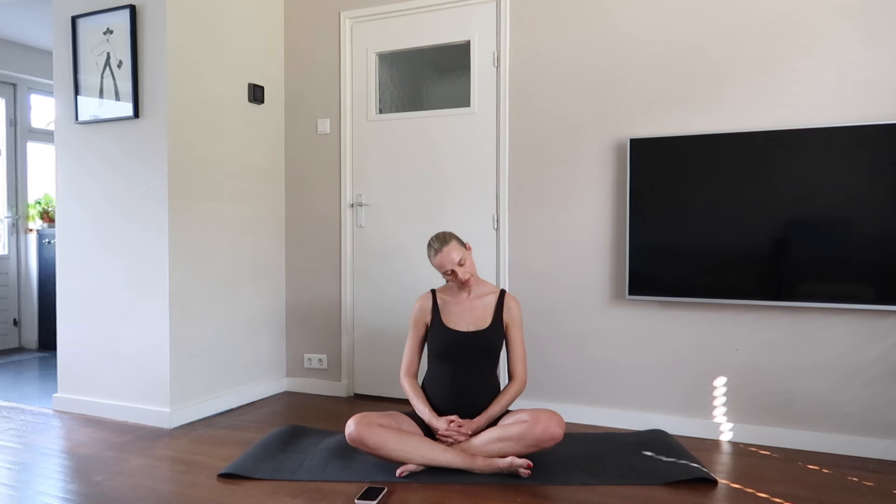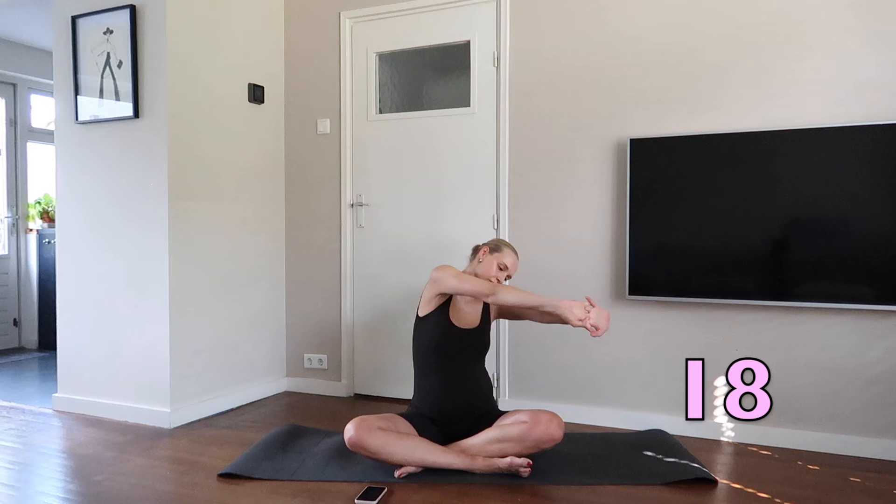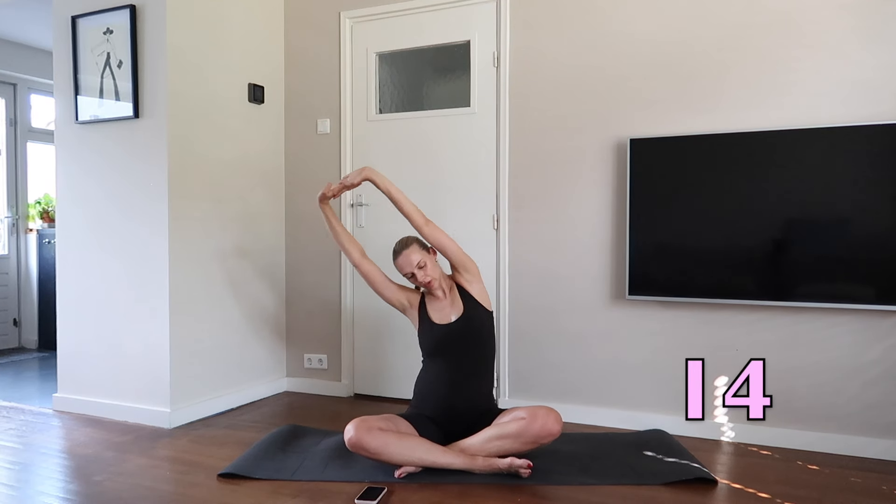Have a comfortable seat and intertwine your fingers. Swing your hands carefully from the right towards the left in front of your chest and above your head from the right towards the left. Breathe in through your nose and out through your mouth.